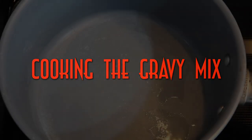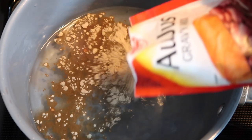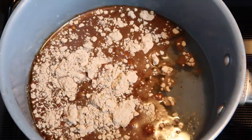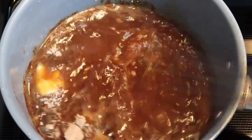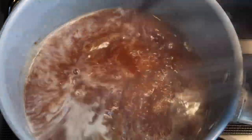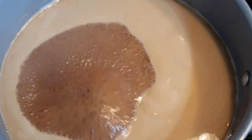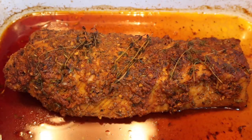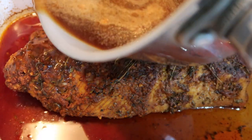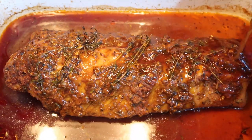Using a pot on medium heat, add the water to the pot. Now add the gravy mix to the water and stir until well combined. Allow the gravy mix to reach a low boil for three to four minutes. Pour the cooked gravy mix over the pork loin filet, then baste the pork loin filet several times with the gravy.